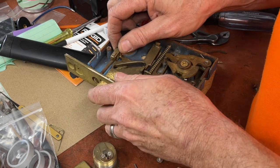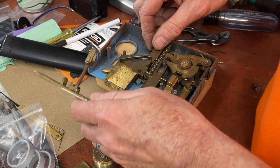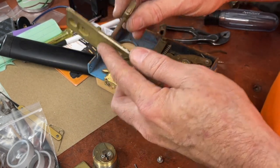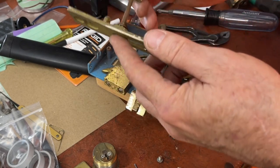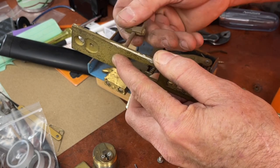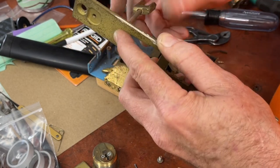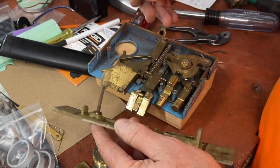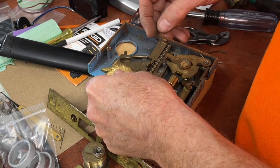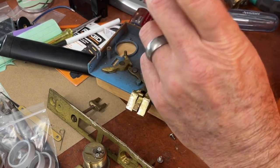Okay, what can we do here? Let's get this back into place. It's a little bit stripped out. The bolt is actually bent too.